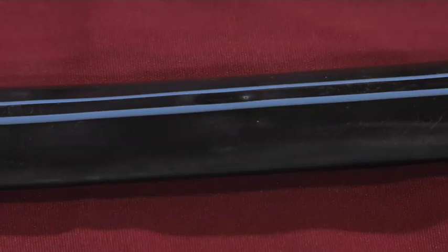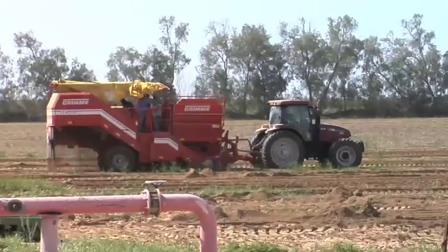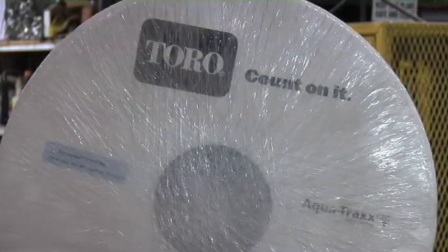Drip irrigation makes a lot of sense because we figure we can probably get by with half the amount of water used. So if you're in an area where water is limited and you're deciding between a center pivot system or subsurface drip, being able to get by with half the water is an enormous deal. In Israel, where they have quotas for water, some guys were taking their quota from one field and putting it over to another. But if you did subsurface drip irrigation, maybe you could use just that quota on each field, raise a good crop, and get by with half the amount of water.